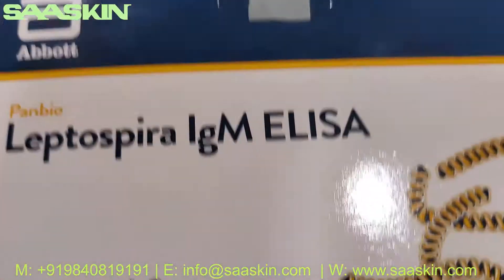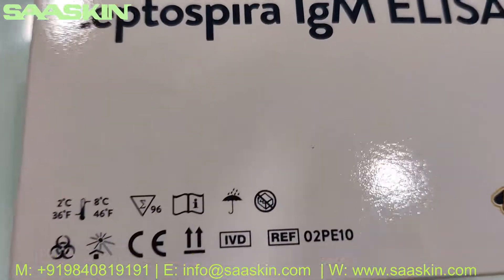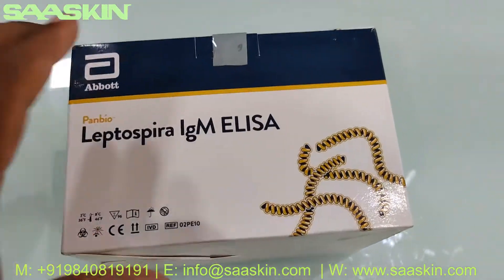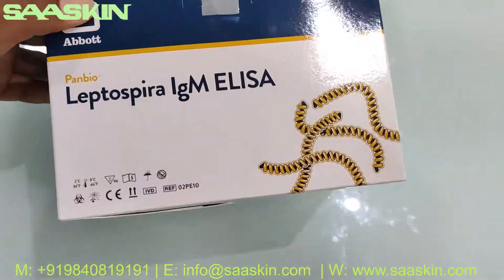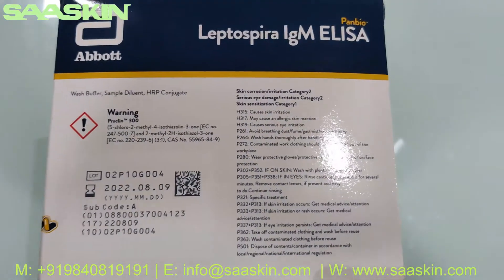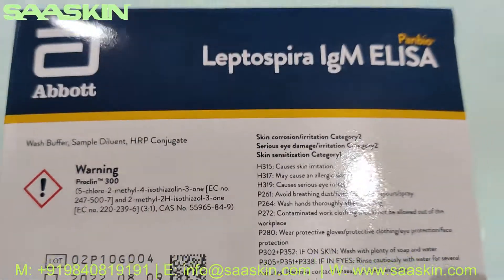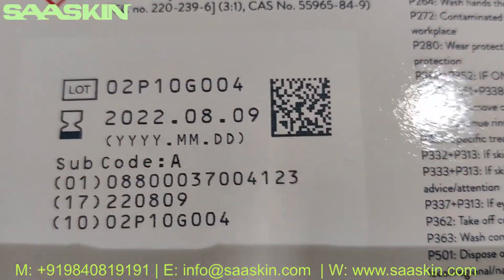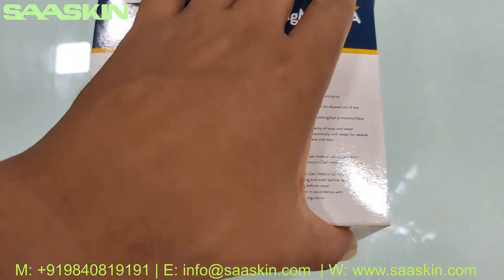You can see the part numbers. It should be maintained between 2°C to 8°C. Let me show you the complete box — this is the top view and this is the front. On the other side, you can see the expiry date.